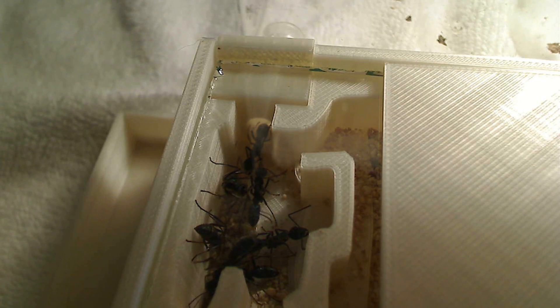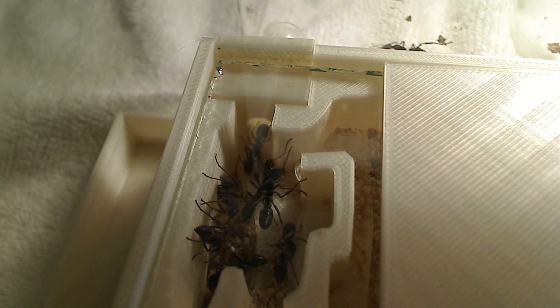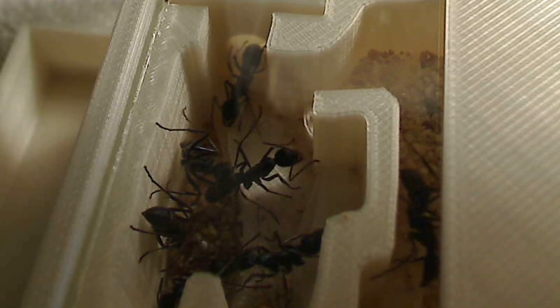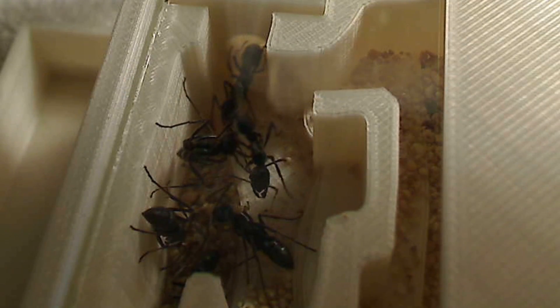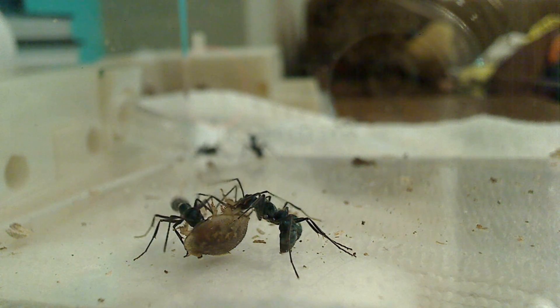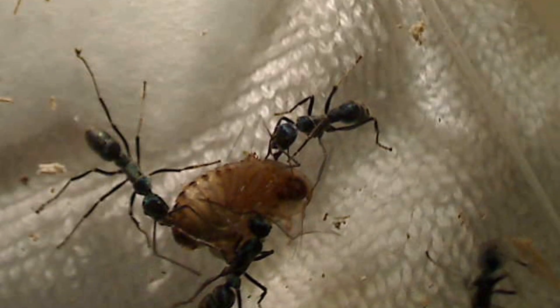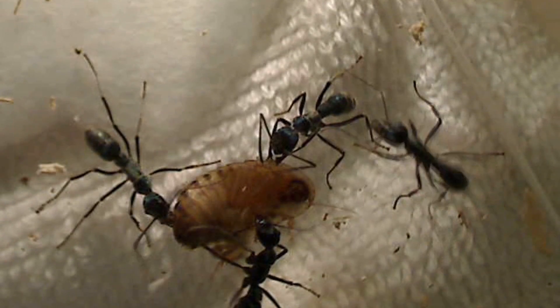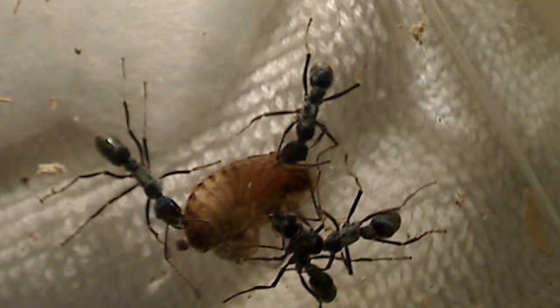As you can see, it didn't take these Diacamma ants very long to find the nest — perhaps about five to ten minutes before one ant discovered the favorable conditions inside the hybrid nest and began telling the others. Now the sting from these girls I hear is pretty painful. They are an extremely aggressive ant, and as you can see here they're attacking a live cockroach nymph that I put in there for them, eating it together communally. To me they really seem like a pack of wolves — there's something very individual about them, each with an individual awareness, which I find a little different.